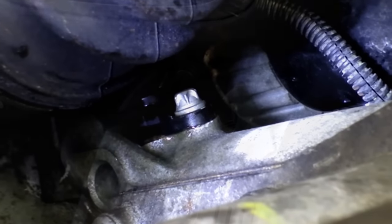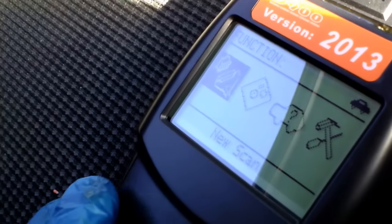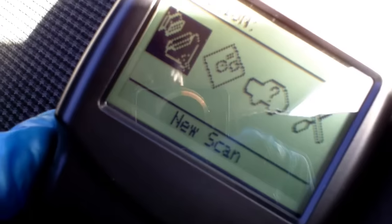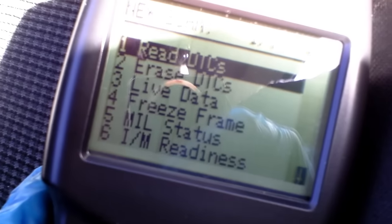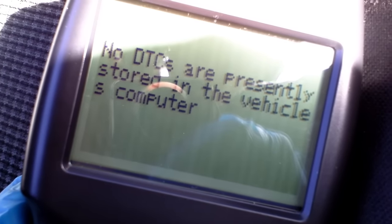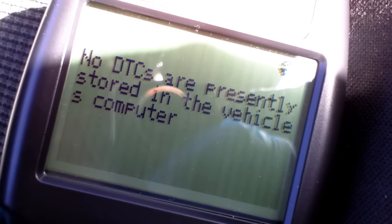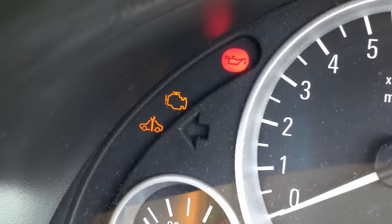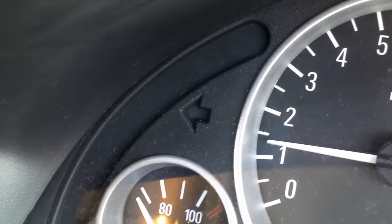Congratulations, you're all done! Before you start the car, it's always good practice to plug your scanner back into the OBD2 port and check that all the codes are now clear. Depending on your scanner, this should automatically switch off the engine management light, but you may have to do it manually. There we go — no more codes stored, brilliant!